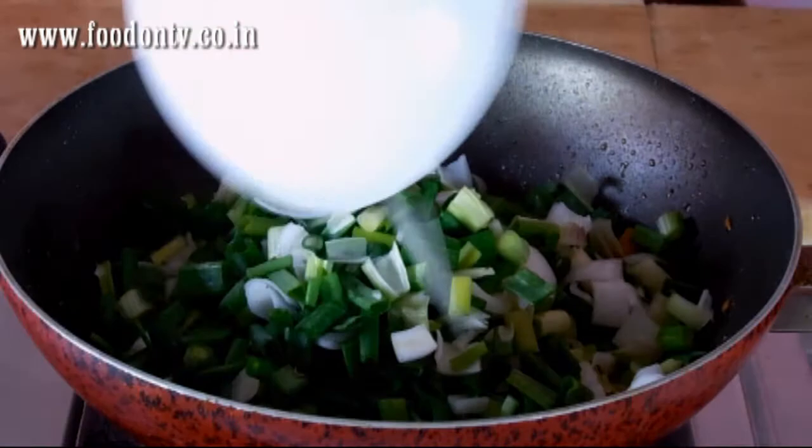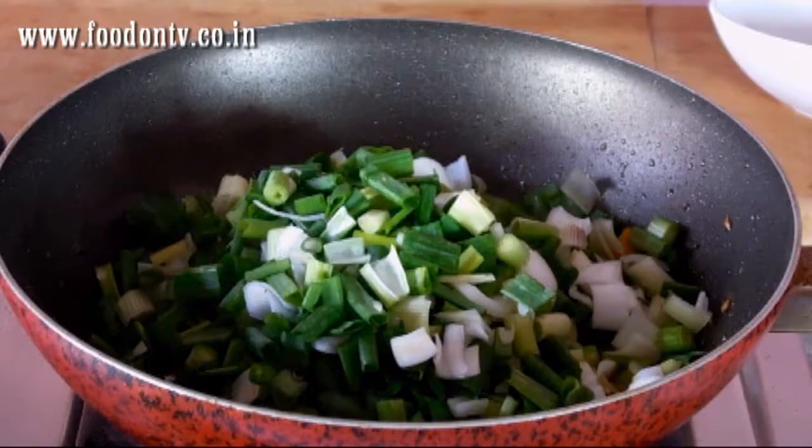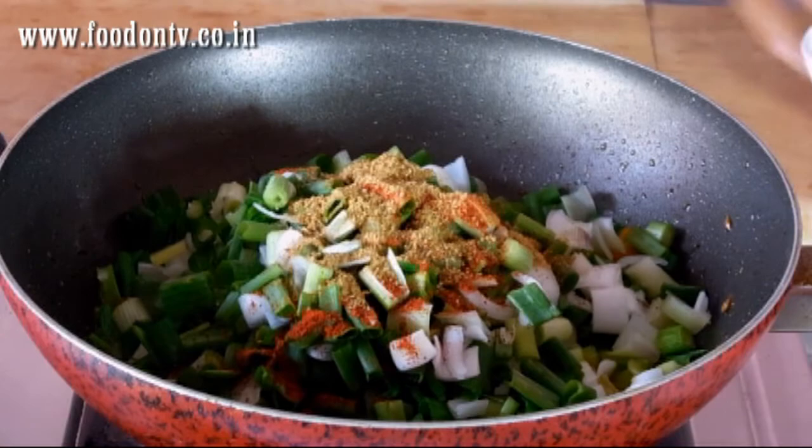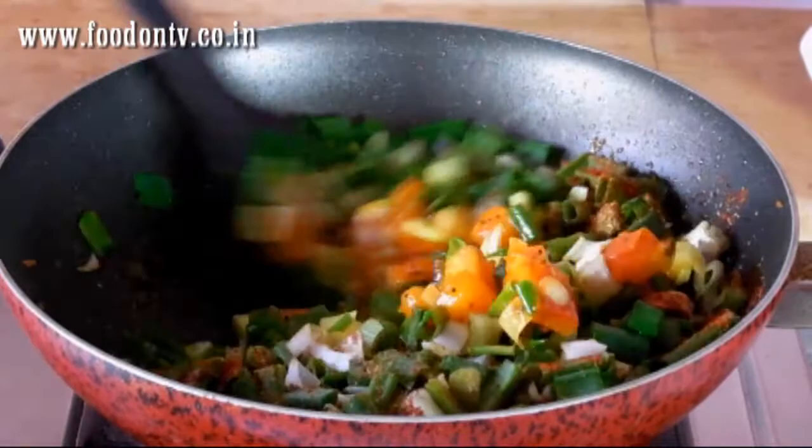Now the tomatoes are half cooked so I am going to add the spring onions. Add the red chili powder and coriander and cumin seeds powder too, and give it a nice stir. Look at those beautiful colors!